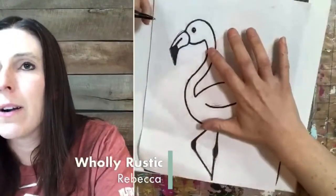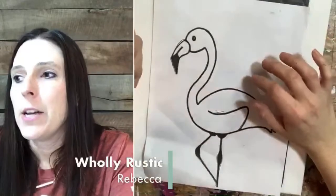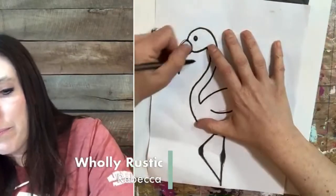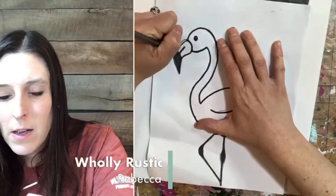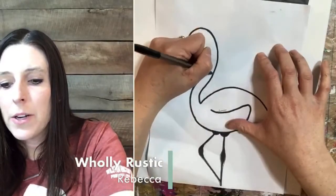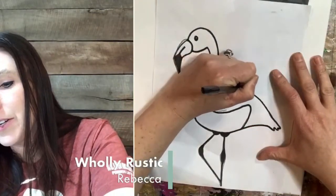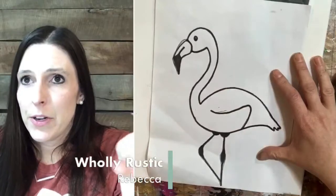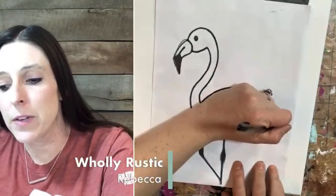If you missed it, we're all starting out by painting the background — we're all on the same page right now. I'm going ahead and start tracing. I have my tracing paper and my printed paper, and I'm just going to go around and trace this using a pen so that it's darker. If you are doing string art, you need to be using wood — we're not going to be nailing canvas. If you're doing paint only, you can do canvas or wood.